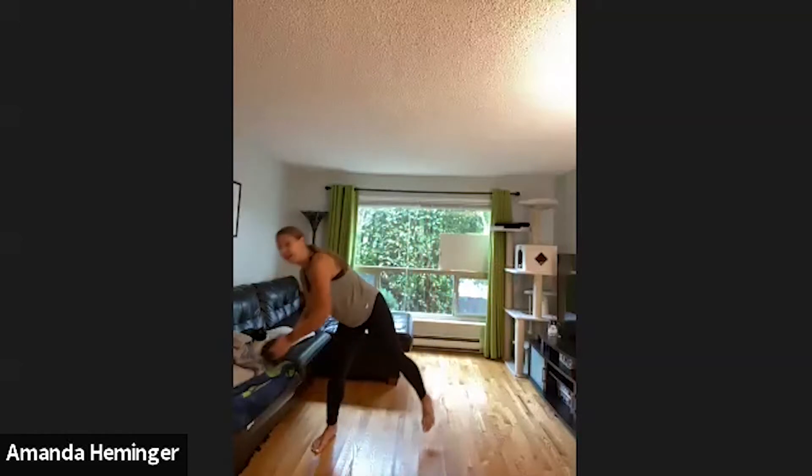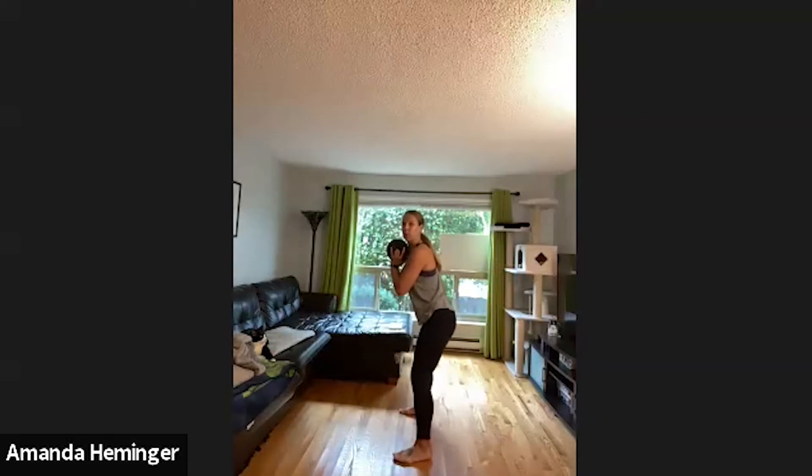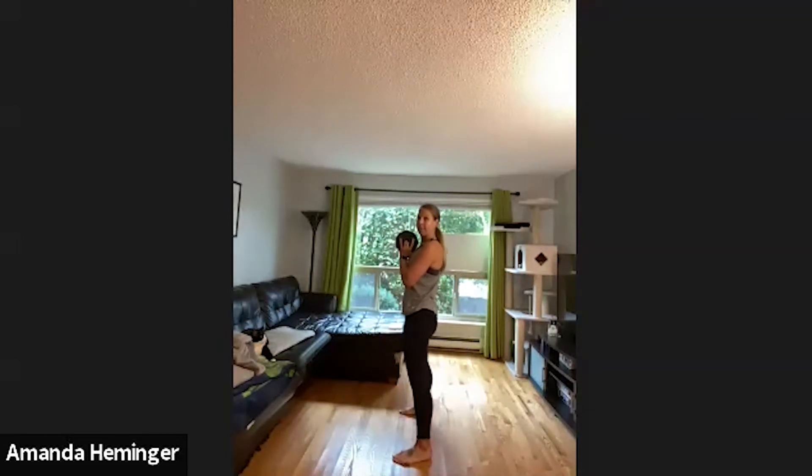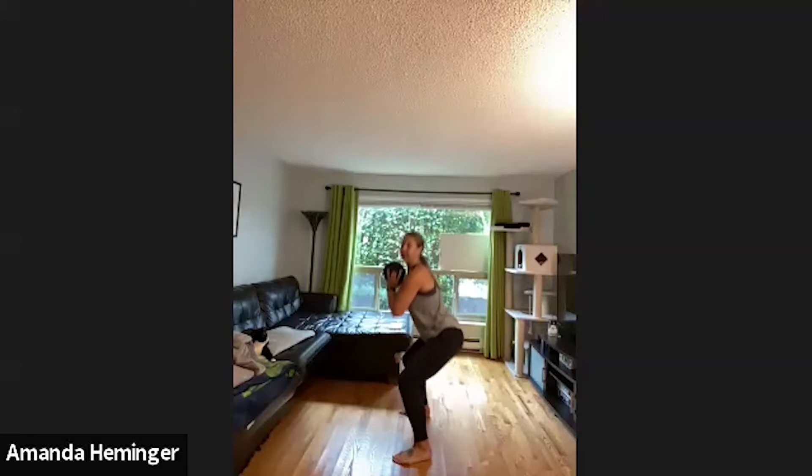Okay, second exercise — we're going to do a squat. If you have weight you can hold it in your hands; I'm going to use these weights today. If you don't, just clasp your hands here. Feet a little wider than shoulder width, toes out. Hinge forward a little bit, drop that chest towards the ground, come back up. Toes can go out a little bit more if you feel it in your knees.